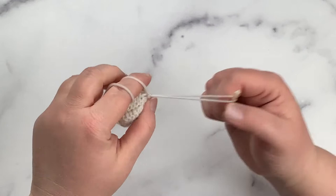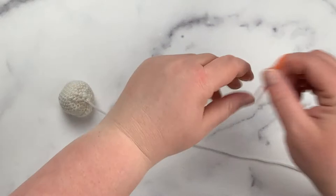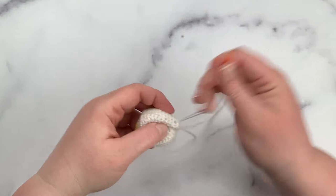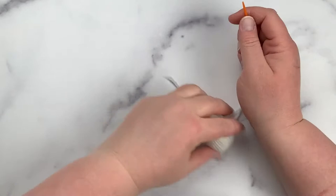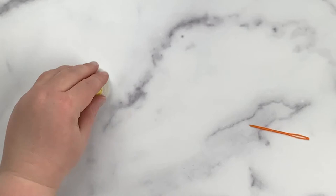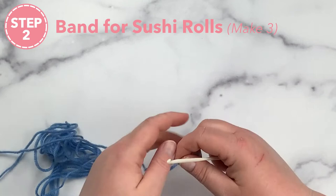Chain one and pull through to finish. You might have a little opening there — grab your yarn needle, thread it in, and whip stitch it closed. Then take your yarn, go through the middle, come out on the side, pull that end through, trim, and your roll is done.